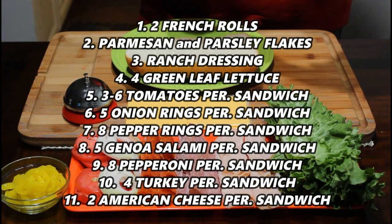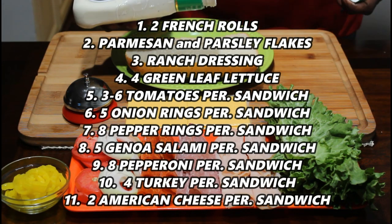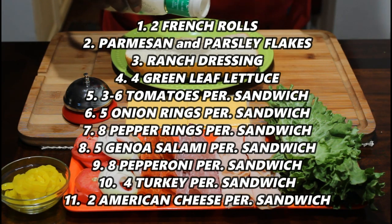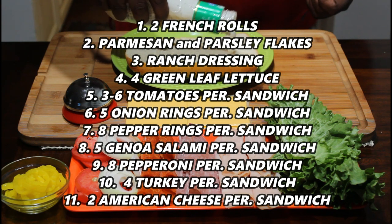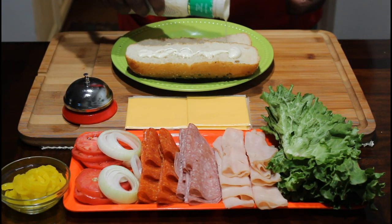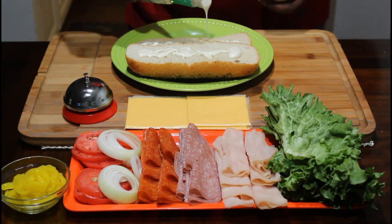I'm going to start out with my ranch. Just going to put a little ranch on this. This doesn't have the cap so I'm going to have to be light on it. You just want to have a little taste to it, not a whole lot. That's it.